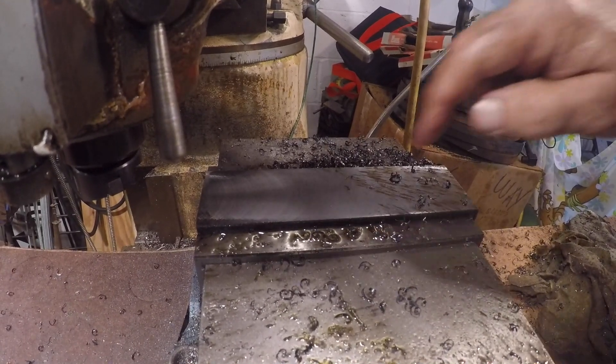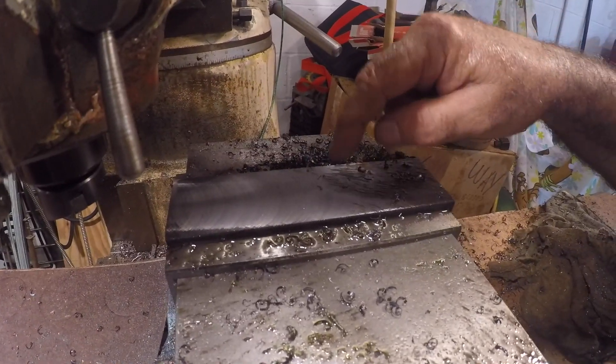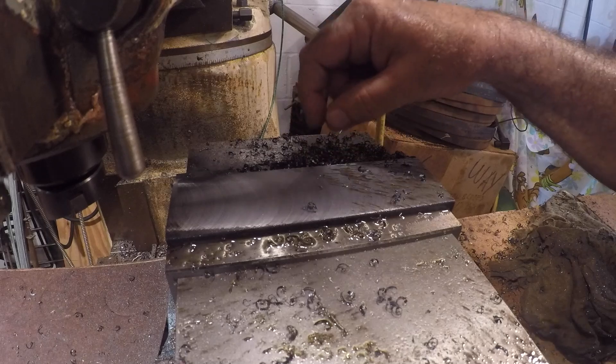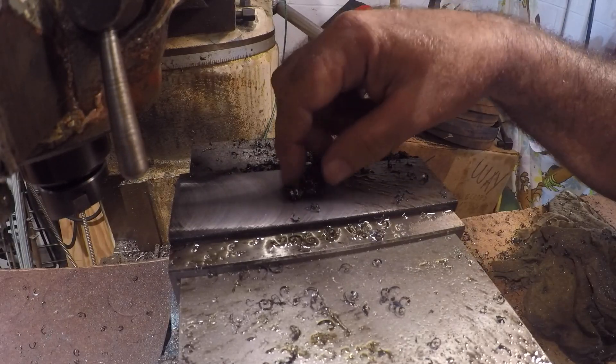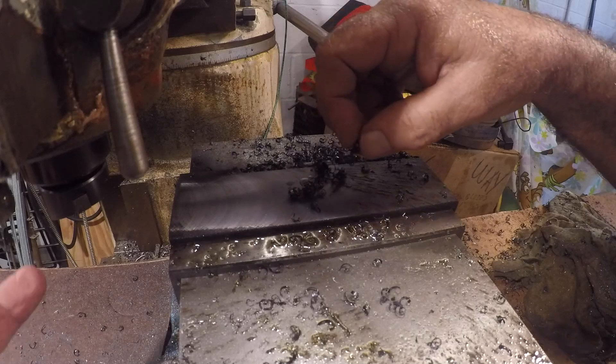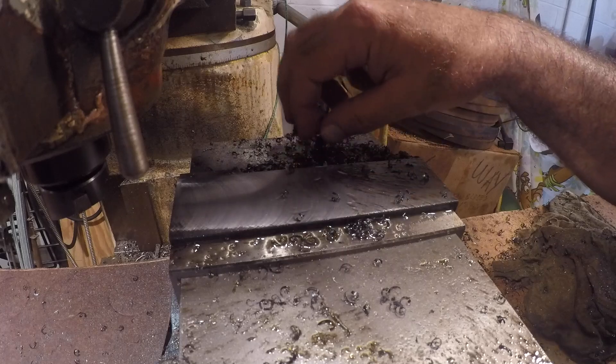I'm very happy with that, very happy. Look at these curly chips it threw — nice and blue. That means I was taking a pretty good cut. I wasn't really pushing it hard but that's a small cutter and they're curled up good. Let's head over to the bench and check out this finish.